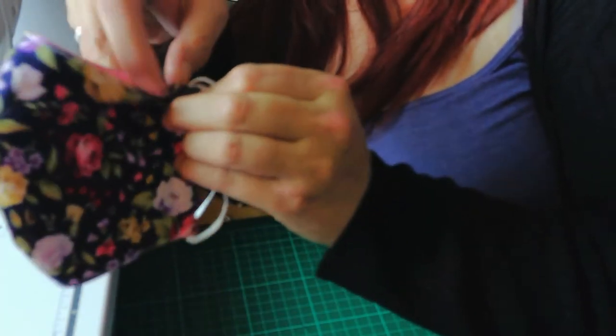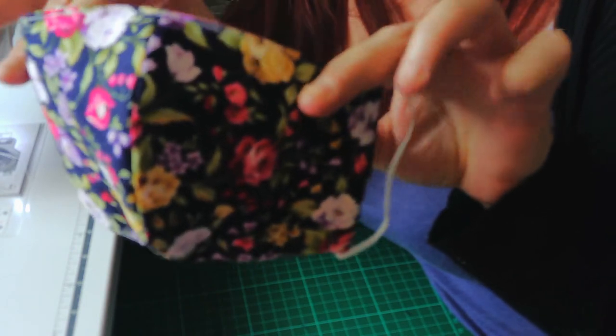Then you just tie a knot in your elastic and feed the knot through so it's about halfway down the channel. That way if it's too loose they can pull it through, tie a second knot, and pull it back so you can't see the knot — it keeps it all nice and tidy and they can adjust it to fit the individual person. Especially with children's masks, there's such a wide variety of sizes. And there you go — one mask made! It will go on my website or down to the shop.